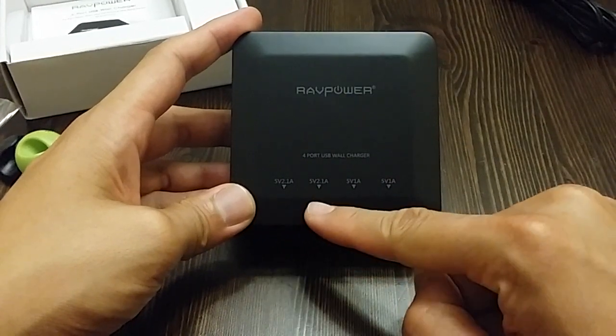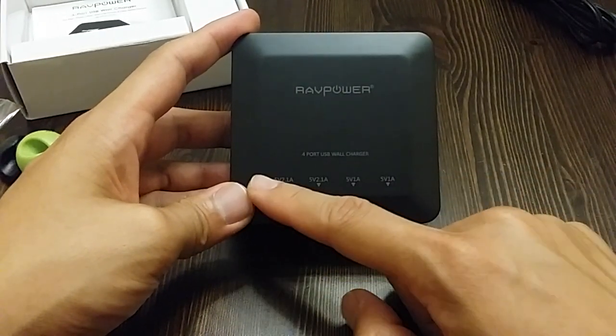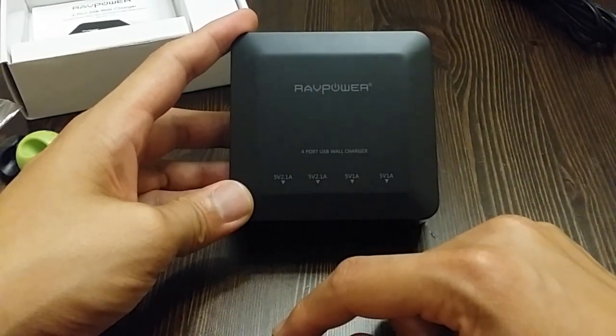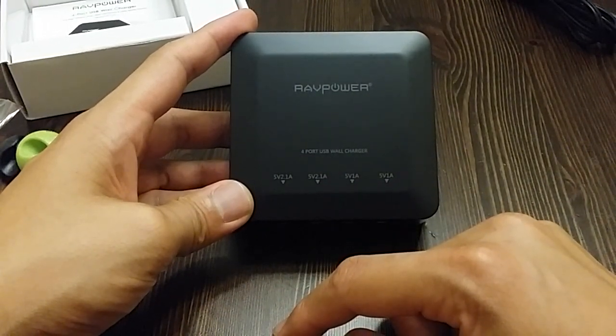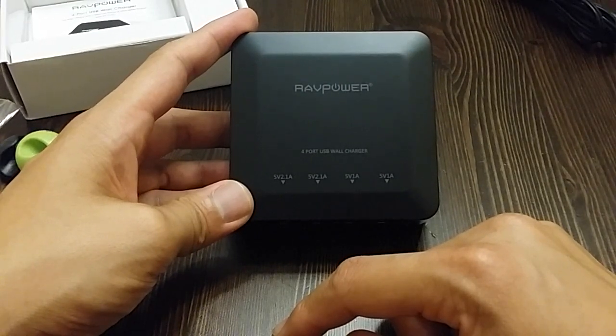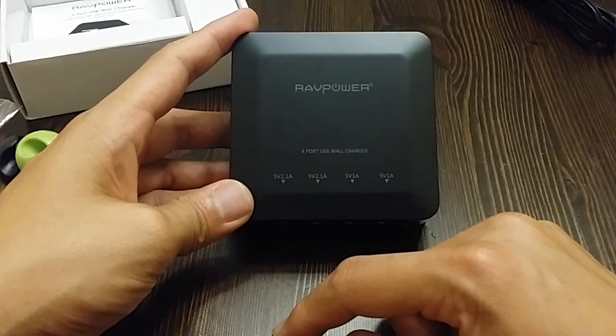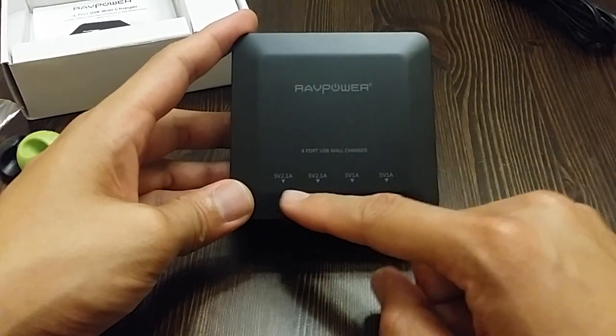So the ports are 2.1A, 2.1A, 1A, and 1A. The reason you want the two 2.1A ports is because if you're charging a tablet like an iPad, or some of the newer phones like an S5, Note 4, or Note 3, you can use USB 3.0 and charge at a faster rate.